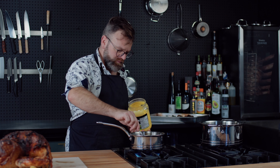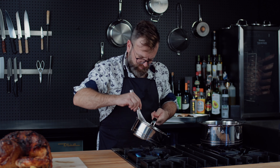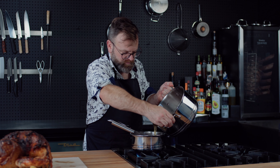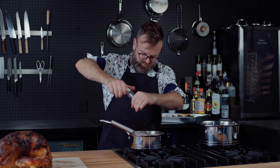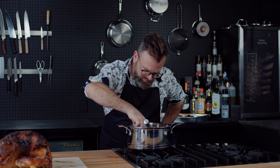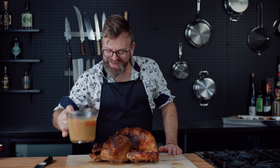While the turkey is resting, we have plenty of time to make a nice gravy. Take all of the drippings from the pan and pass them through a strainer. Make a roux with unsalted butter or clarified butter and flour, then add your drippings a little bit at a time and whisk vigorously. With all the bacon fat rendered into the drippings, it might go a little salty — if so, just add more chicken stock. Season with pepper and taste to see if you did a good job.